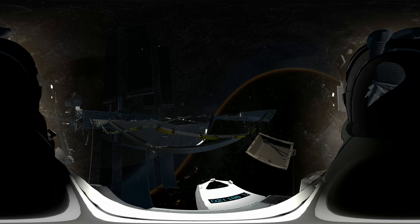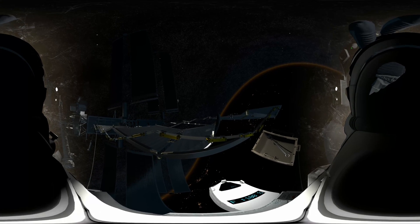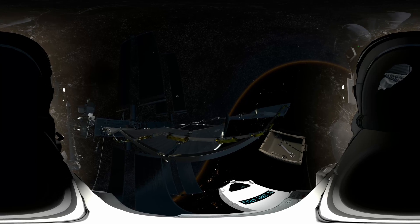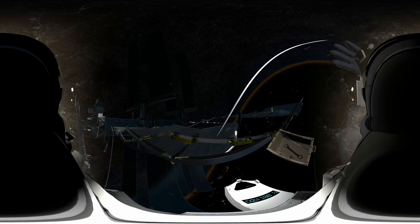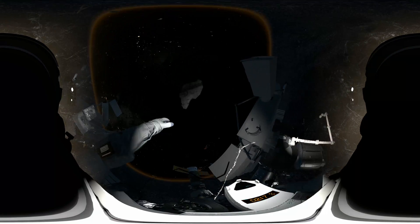Houston, we have debris incoming. EV1, we copy. Station, prepare the airlock — we're in an abort situation. EV2, get back on the arm. Now. Houston, EV2 is off structure. Repeat, EV2 is off structure.